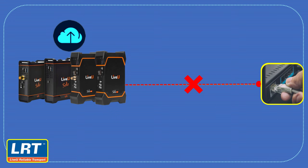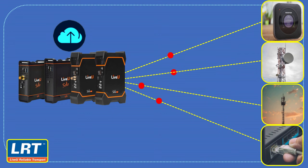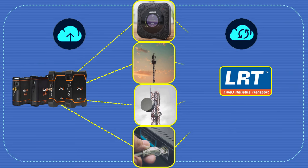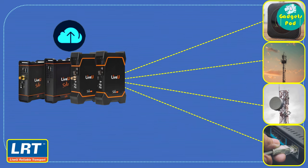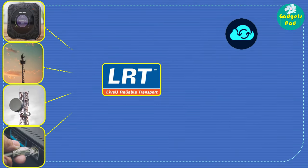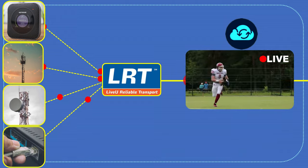LiveU Reliable Transport, or LRT, uses network bonding to aggregate multiple network connections and create a more robust and reliable internet connection. Network bonding allows LiveU Solo devices to combine cellular and Wi-Fi connections to create a single, high-bandwidth connection that supports high-quality video transmission. This is achieved by splitting the video stream into smaller packets and transmitting them over multiple network connections simultaneously. The packets are then reassembled on the receiving end to create a seamless and uninterrupted video stream.